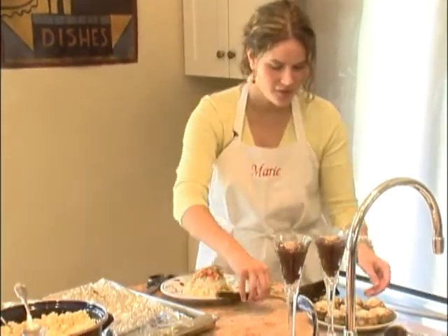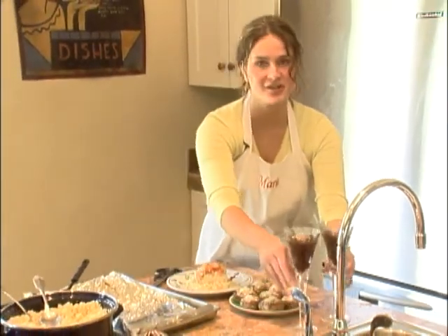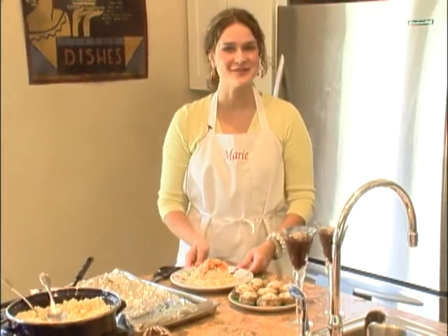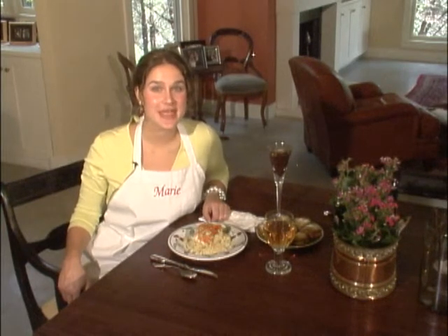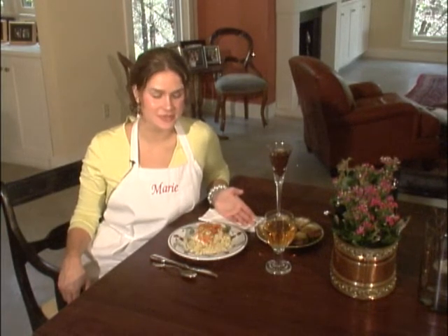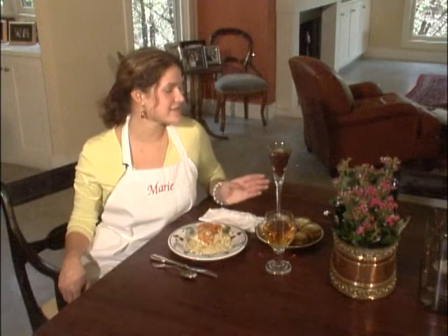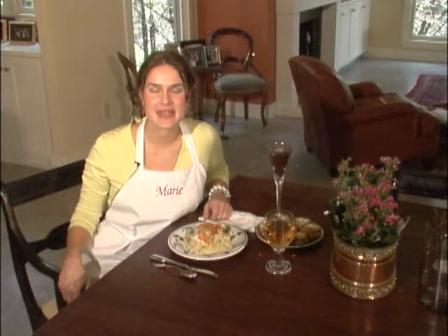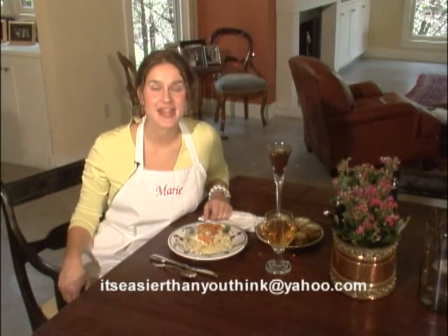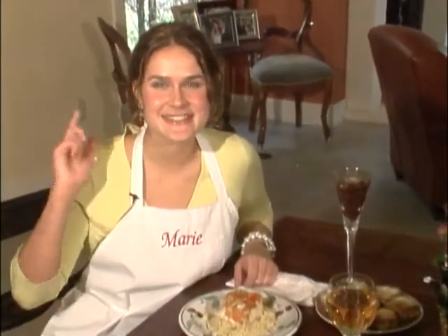We have our stuffed mushrooms here ready to go, our sea bass with couscous, and this luscious chocolate dessert. I think your date is going to be swept off their feet. Thanks for joining us on It's Easier Than You Think. Today we made goat cheese stuffed mushrooms for an appetizer, baked sea bass with vegetables and pesto served over an herbed couscous, and P.S. I Love You Chocolate Pudding for dessert. If you'd like any of these recipes, email me at itseasierthanyouthink@yahoo.com and I'll be more than happy to send them to you. I hope you learned that with the right ingredients and the right techniques, making a fabulous dinner for your date is easier than you think.